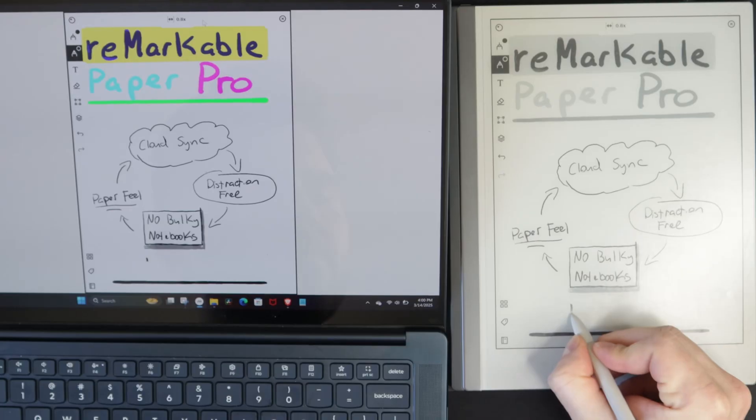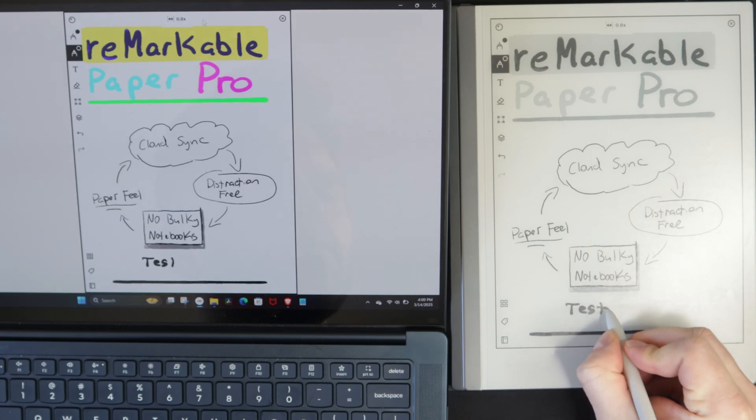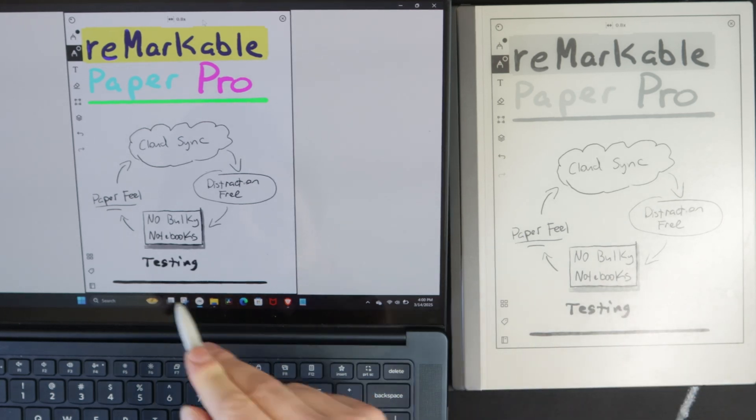Two other things in the app: first, the ability to screen share. As long as you're on the same Wi-Fi network, you can present to clients or teammates and share stuff directly from your Remarkable. In real time it will show what you're writing, annotating, or highlighting.